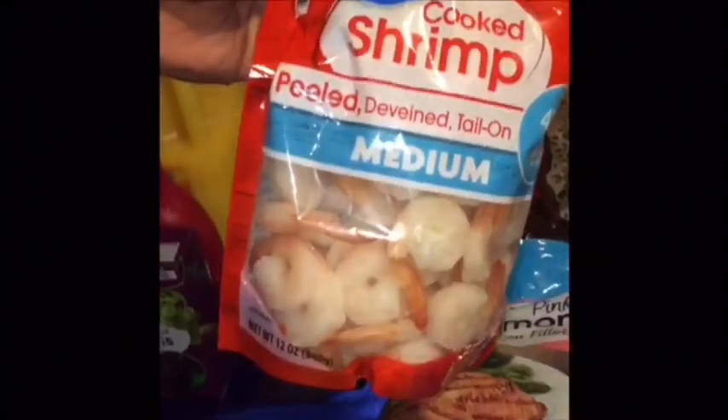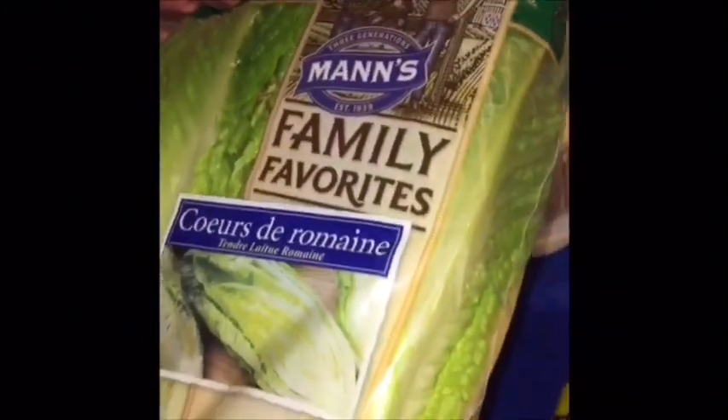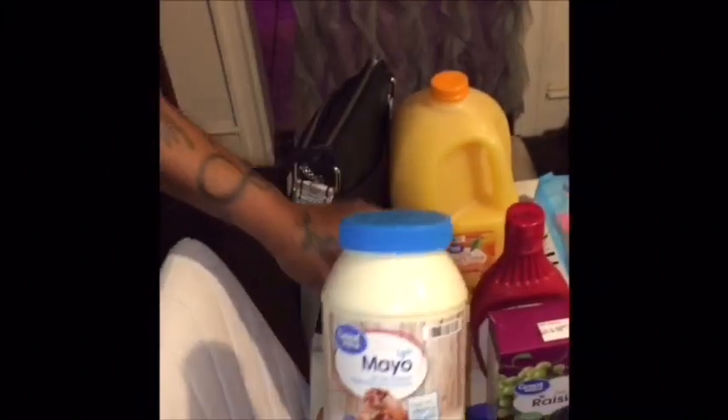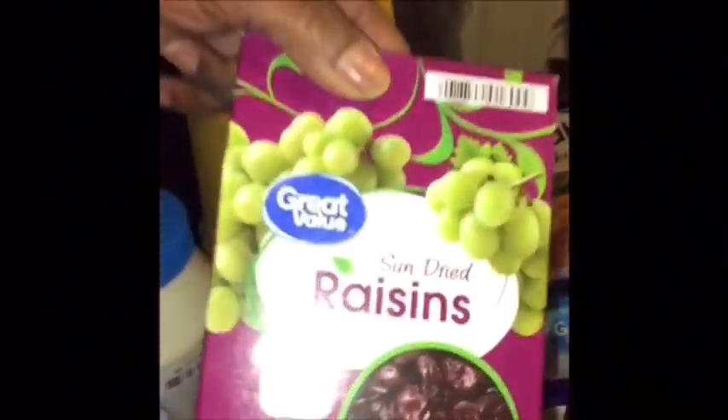I got a bag of cooked medium-sized shrimp, some Romaine Lettuce, and two jars of Great Value Light Mayonnaise. Then I got a box of sun-dried raisins. I got a thing of honey — this is the kind my daughter always picks up when we go to Walmart, so I got that for her. Then I got some Strawberry Syrup, Great Value brand. And I got a gallon of Great Value 100% Orange Juice.